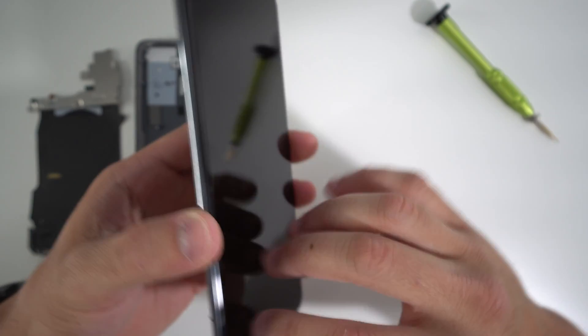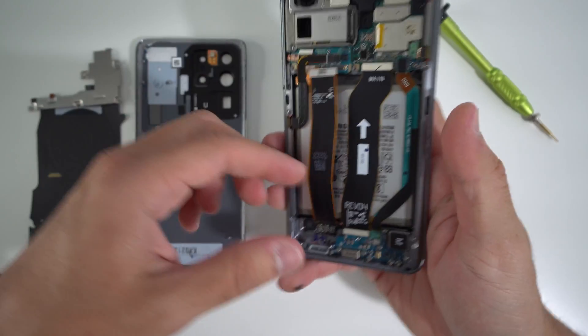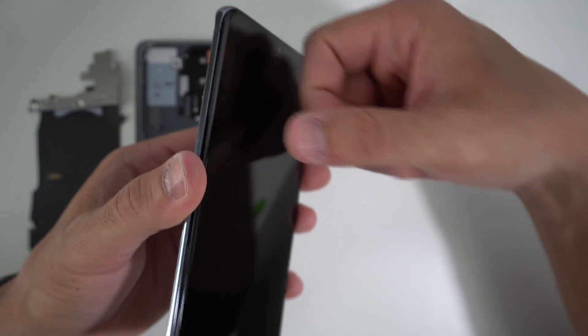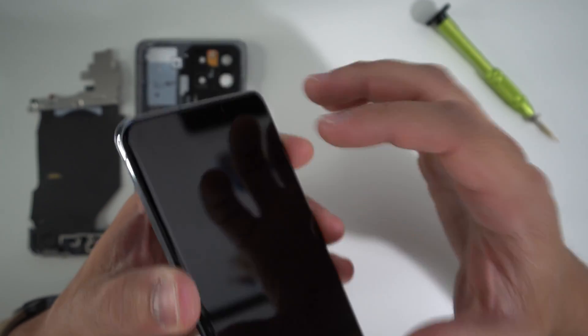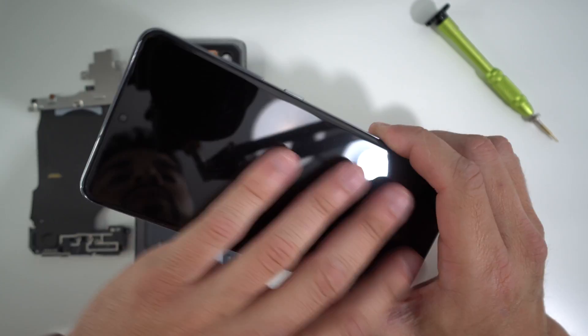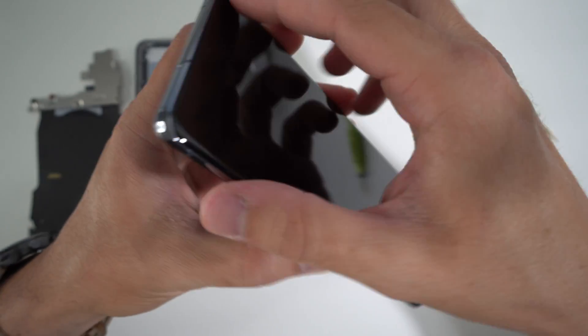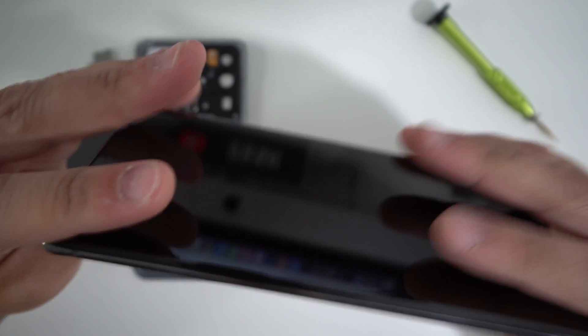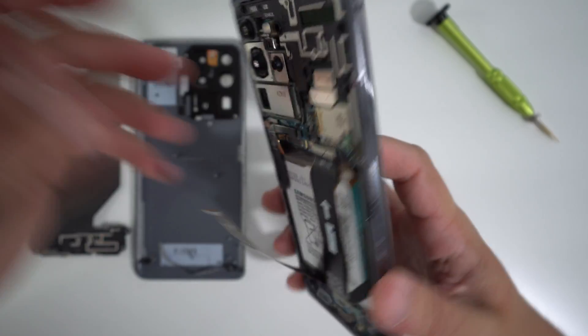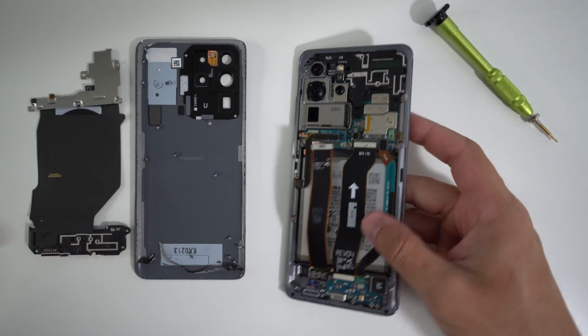There are two ways to replace this screen on your Samsung Galaxy S20 or S20 Ultra. One way is to buy the screen assembly by itself without the frame. If you order that — there are links in the description — all you have to do is get up to this step, disconnect the screen cable, heat up the screen area, remove the old screen gently, order the glass screen assembly with the AMOLED display, stick the cable through the small hole at the bottom, position it correctly on the frame, and apply pressure to glue it down. The other way is to order the entire screen assembly with the metal frame as well, in which case you'll need to take the phone apart completely — so let's continue.